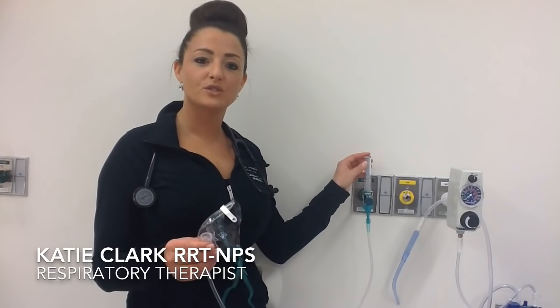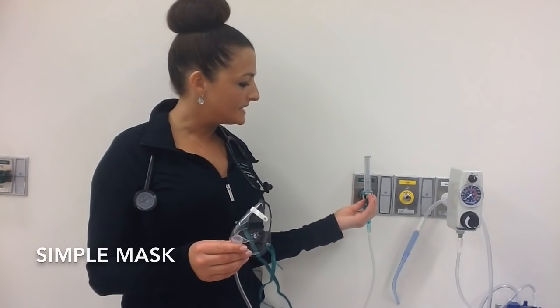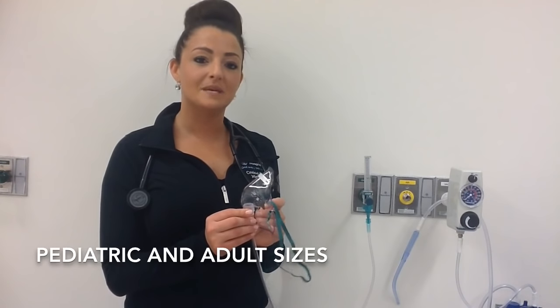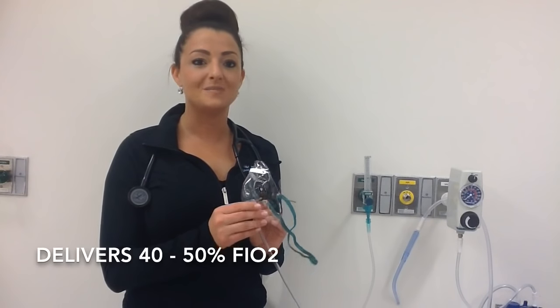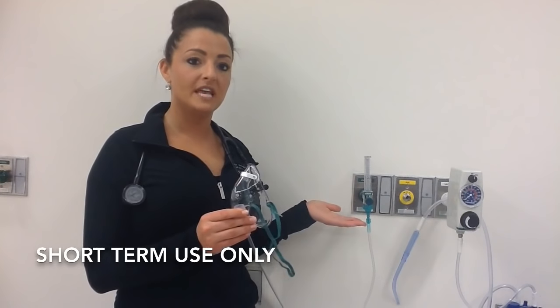Hi, I'm Katie. The first thing I'm going to talk to you about is the simple mask. You attach it to an O2 flow meter with no humidification. The liter flow must be set at five to eight liters to adequately wash out carbon dioxide under the mask. It comes in two sizes — the pediatric and the adult — which is chosen based on patient facial size.